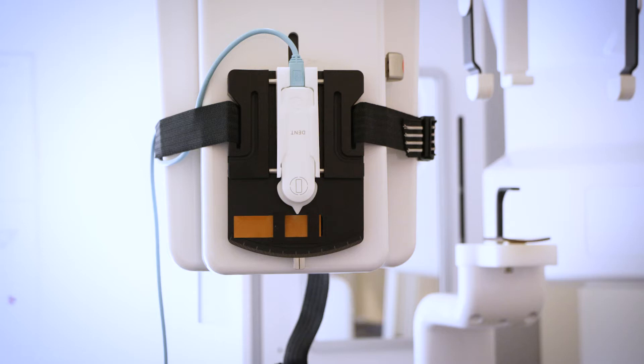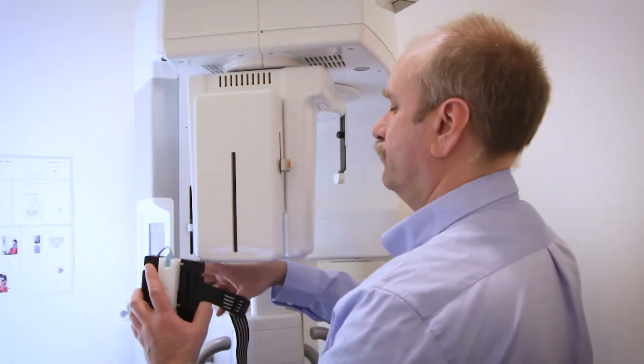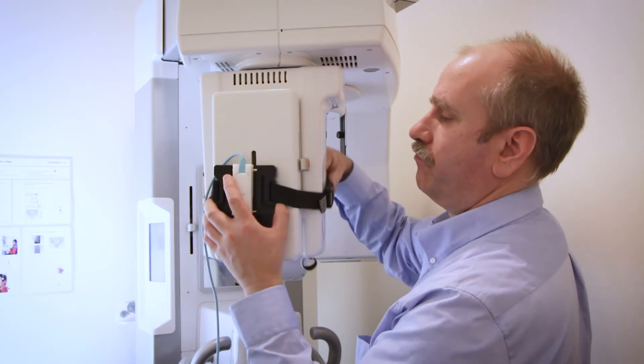The position can be sensitive down to 0.1 millimeter. The Raysafe X2 panoramic holder is a helpful tool for accurate positioning in a difficult measurement setup. Place the sensor in the panoramic holder and fit the holder on the machine.